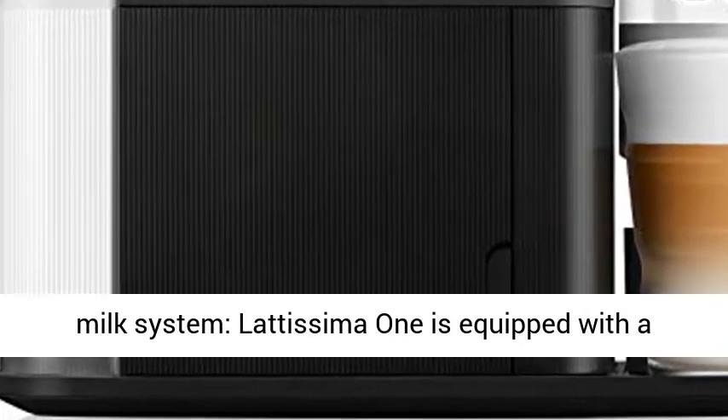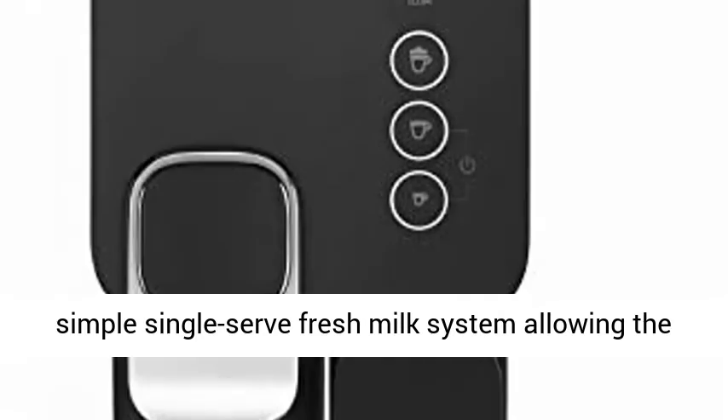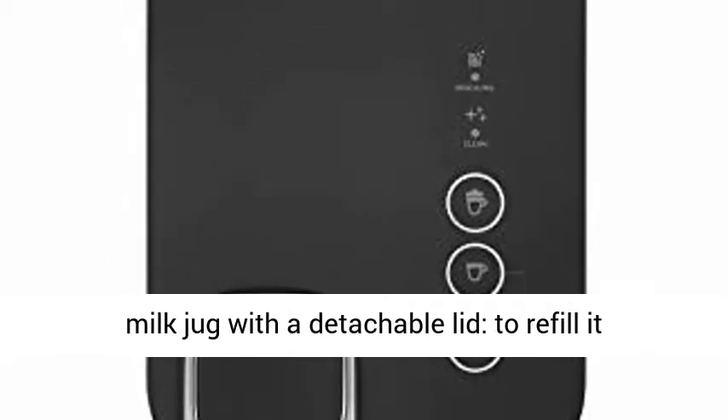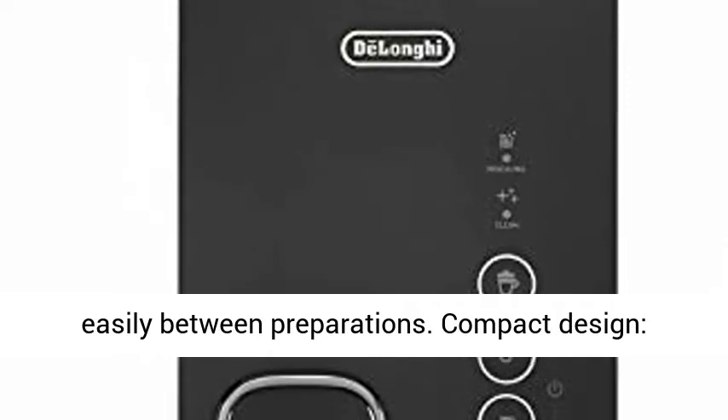One Touch Fresh Milk System. The Latissima One is equipped with a simple single serve fresh milk system, allowing the preparation of delicious coffee and milk beverages at the touch of one single button. Single serve milk jug with a detachable lid to refill it easily between preparations.